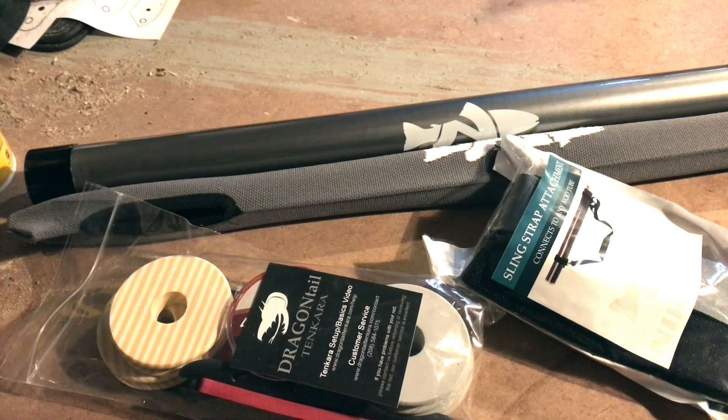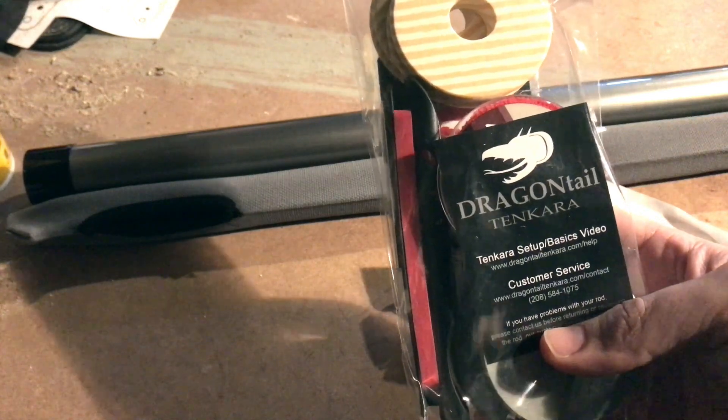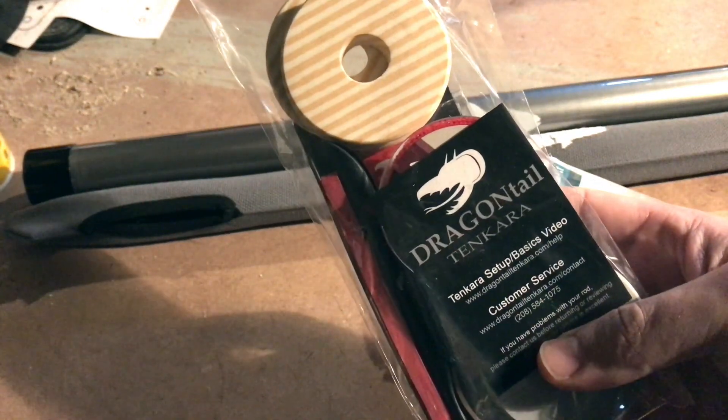First up, some Tenkara fishing gear. For those of you who've been following for a while, you saw me mention Tenkara fishing in the very first episode of Man Stuff Monday. Tenkara fishing, for those of you who are not familiar, it's a Japanese form of fly fishing with just a simple telescopic rod. I got a few things in the other day from Dragontail Tenkara. Here's just the basic Dragontail Tenkara setup.